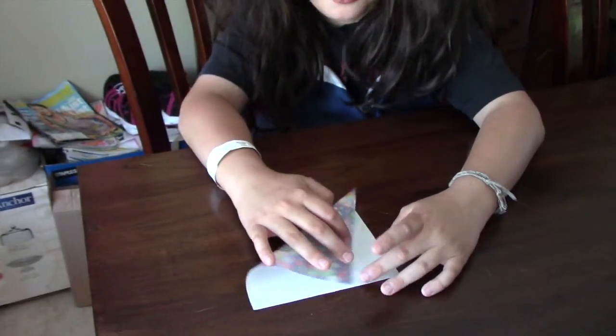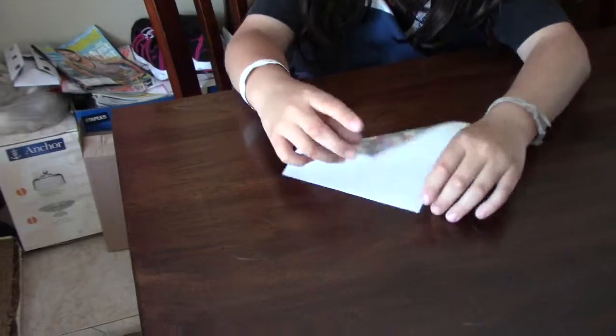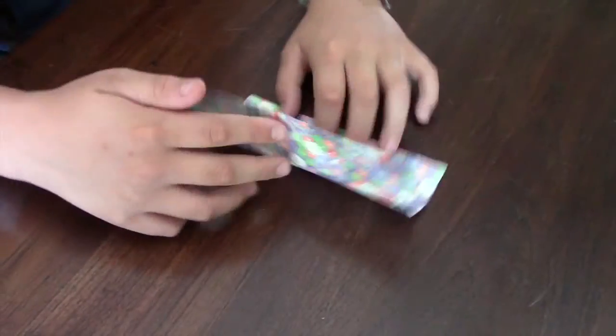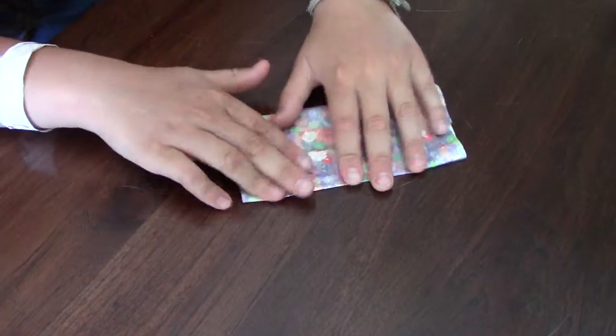So let's start folding the box. We're going to start like this. Fold this side about however long that is. And then you're going to fold this side so it touches that side.